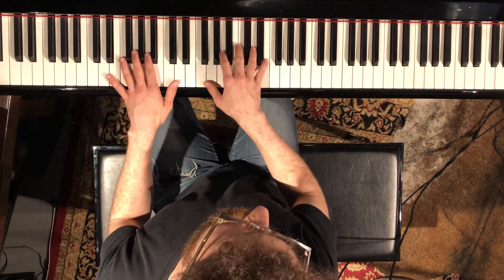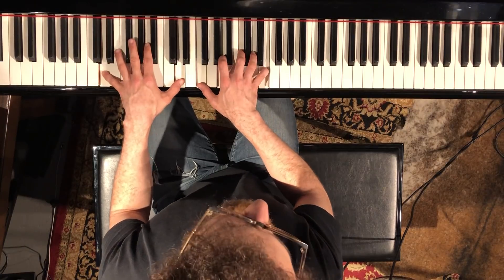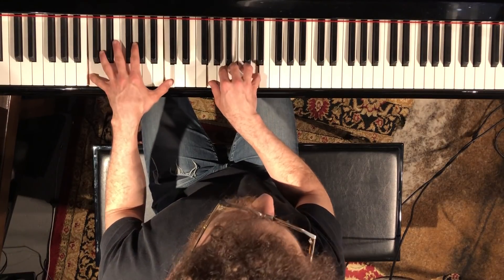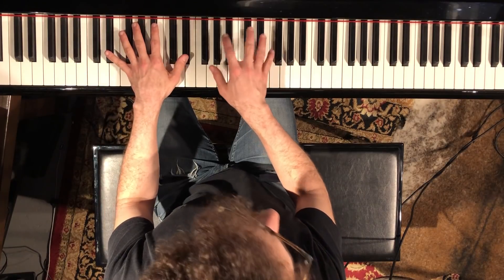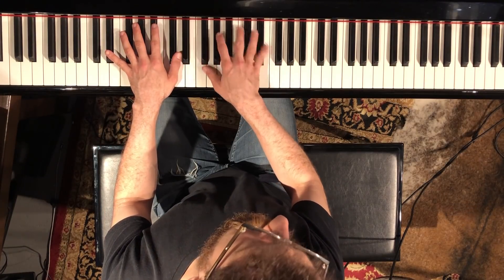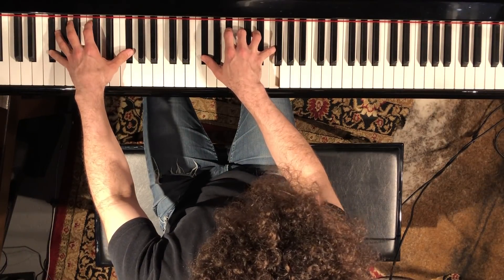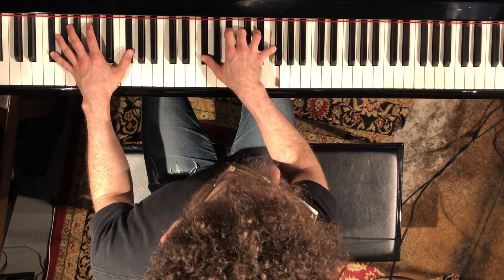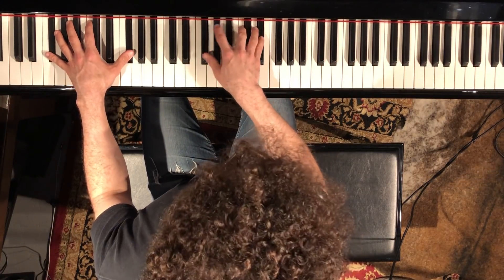Then D-minor 11 — it could be just D-minor something. So one, two, three, four, one, two — D, now C, one, two, now B-flat, four, now E-flat diminished seven again for the next chord. And that next B-flat is B-flat add two.